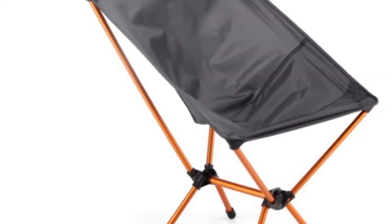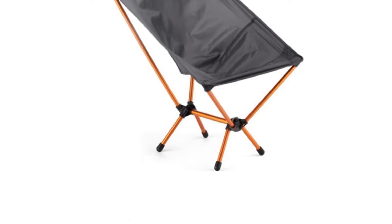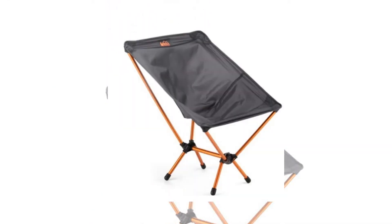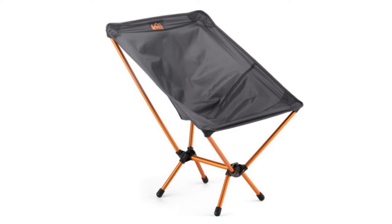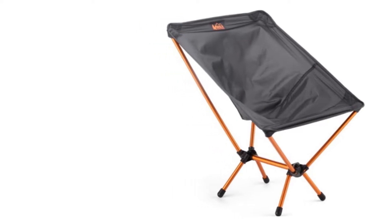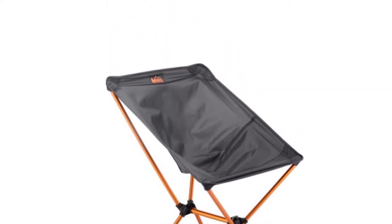Cons: no head or neck support, and the light frame might bend under weight. The REI Co-op FlexLite Air Chair is the best product for light packers who count every ounce when filling their backpacks. At only 1 pound, the FlexLite Air Chair's aluminum frame and separated parts make it easy to pack and store on hikes.